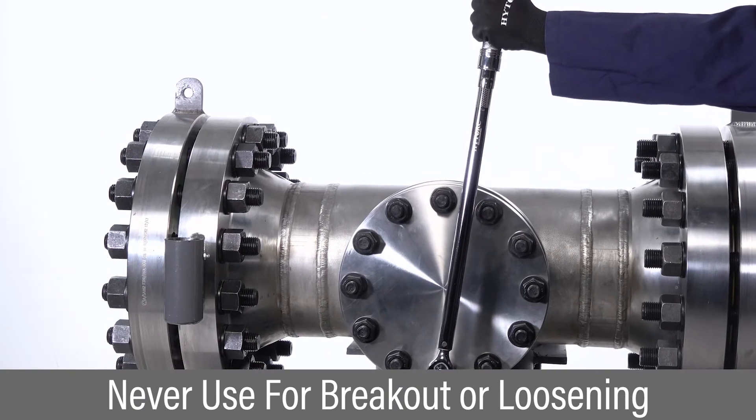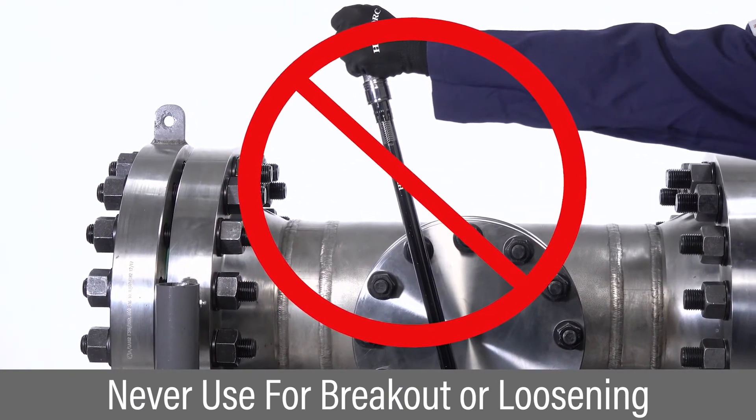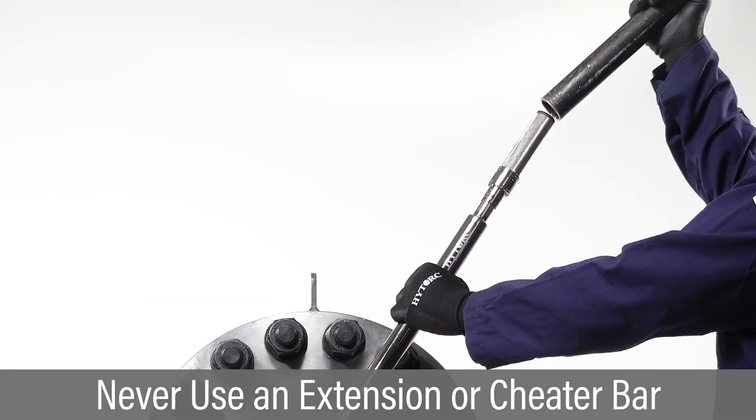Never use the wrench for break-out or loosening operations, as this may result in damage of the tool and loss of accuracy. An extension or cheater bar should never be used.